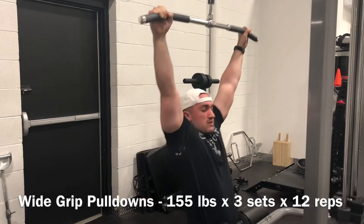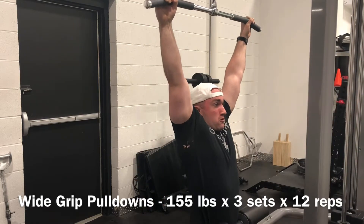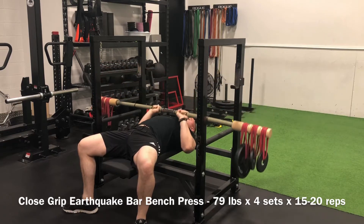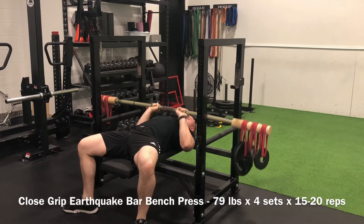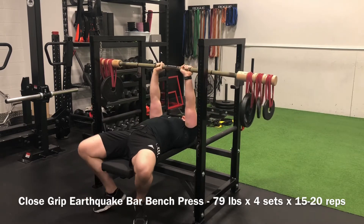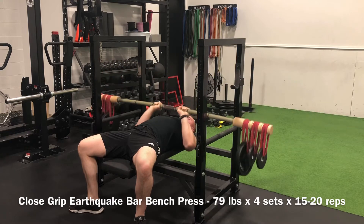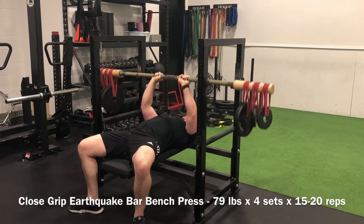Then we tackled the earthquake bar — got a little bit better this week and got some increased volume. That is one deceptive bar. If you've used the earthquake bar before, it is humbling beyond belief. I feel all out of sorts — I have no idea whether the bar is going to take my teeth out or hit me in the knee. But the blood flow is incredible. I think part of that is because, rep for rep, it takes a lot longer to complete the set — you're putting forth so much more effort and time to ensure the bar doesn't completely wobble out of control, so your time under tension rep for rep is much greater.